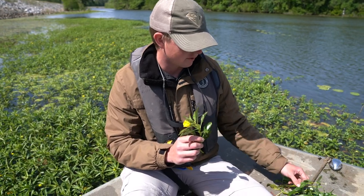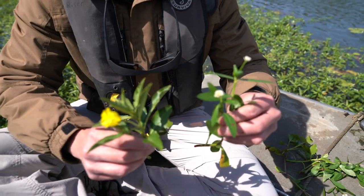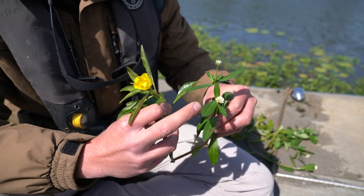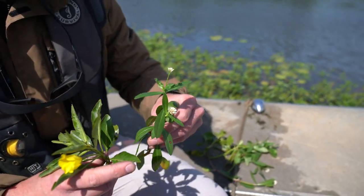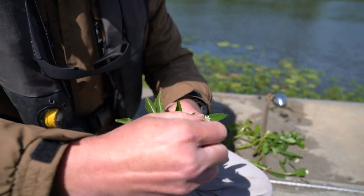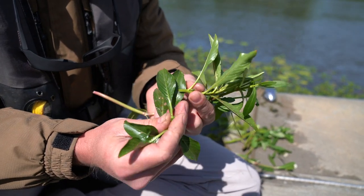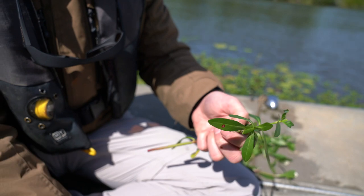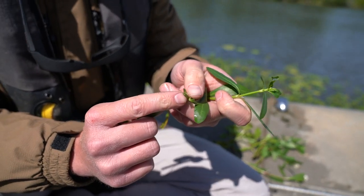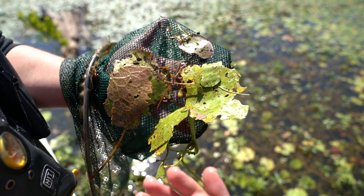One thing I want to note is that alligator weed looks very similar to water primrose. It's easy to tell the difference right now because they both have their blooms — alligator weed has this nice little white clover flower and they both have leaves that look similar. But when there's no flower on the plant, an easy way to identify them is to snap the stem: water primrose has a solid stem, whereas when you snap the stem of alligator weed it's hollow. So when you don't have the blooms to go off, you can use that indicator to tell what plant you're looking at.